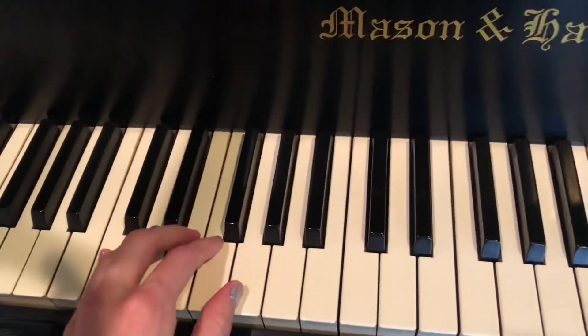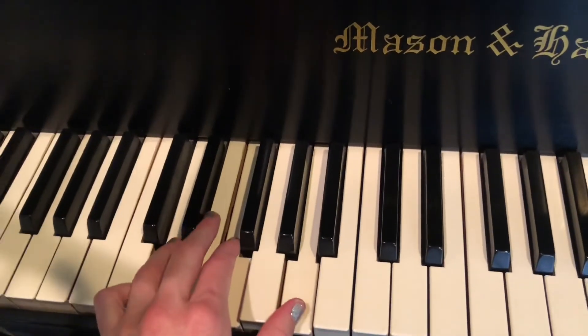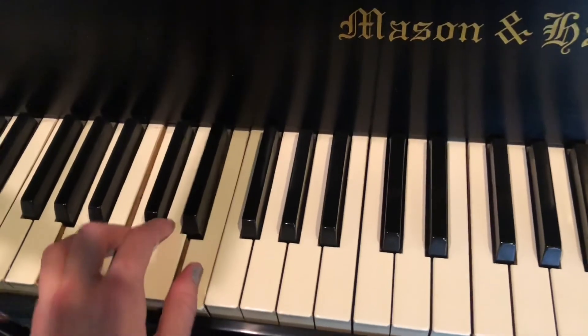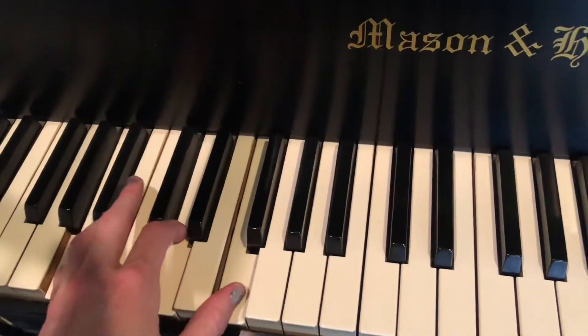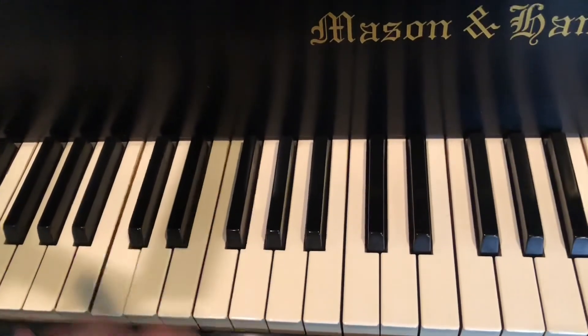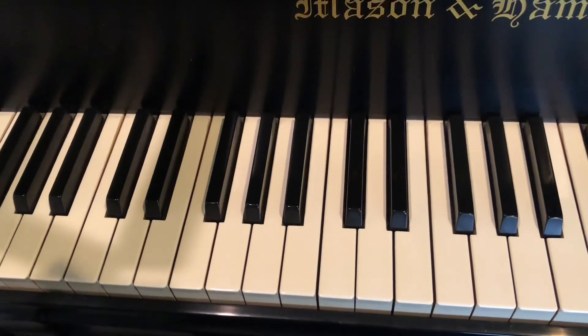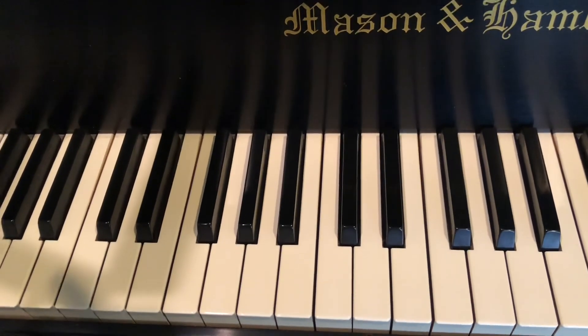Same thing with the left hand — you can kind of move the notes. I keep playing that one wrong. F. Hopefully that makes sense. Comment if you have questions or you need anything else. Bye.